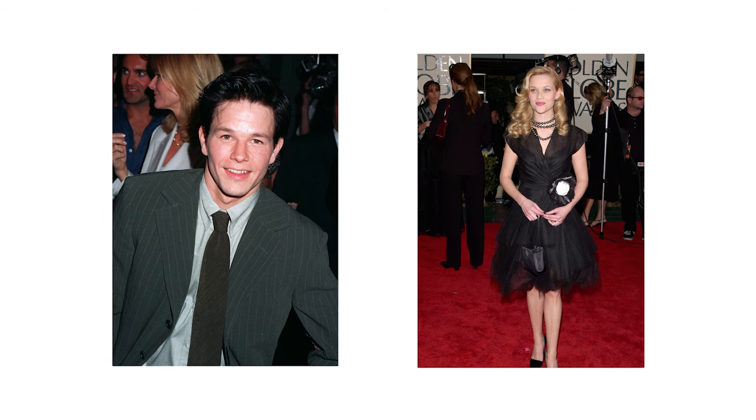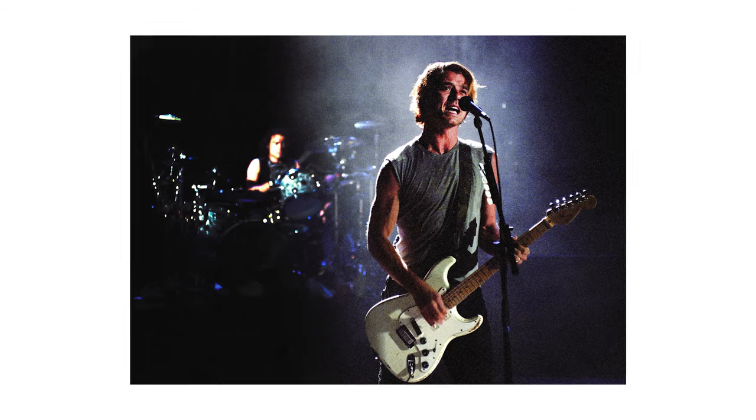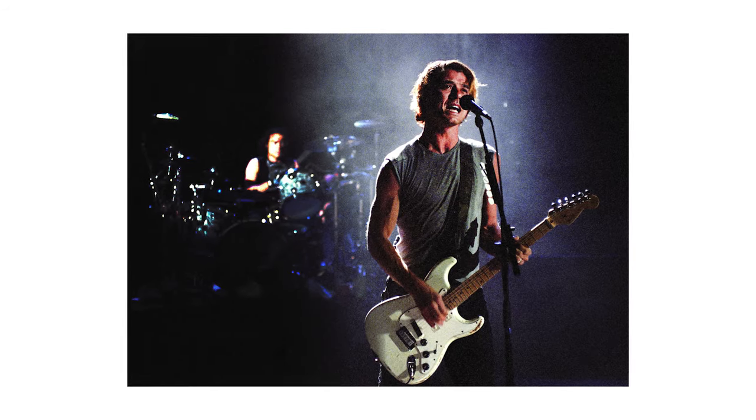Today I want to talk about fear — not the 1996 psychological drama starring Mark Wahlberg and Reese Witherspoon set to the musical stylings of not one but two Bush songs. Today I want to talk about two things that strike fear into the hearts of many: math and cooking rice.